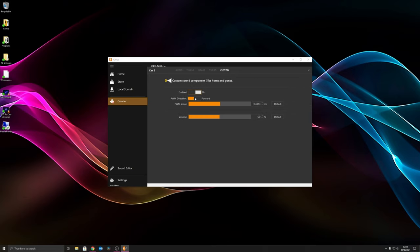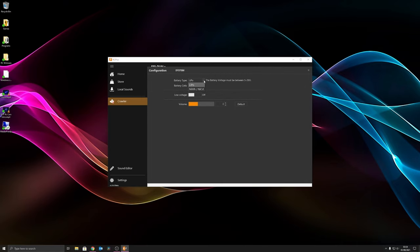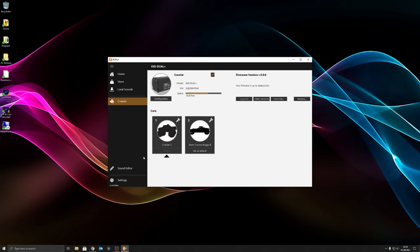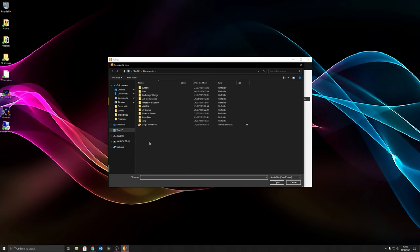If you change any settings just hit save. Under the configuration tab, you can set whether you're on LiPo or NiMH, how many cells you've got so it knows where to trigger the alarm, and then set the exact voltage you want it to trigger at. You can also change the alarm volume, but we're going to run with that off. You can load up custom sounds from there as well - you'd browse to your custom sound file.